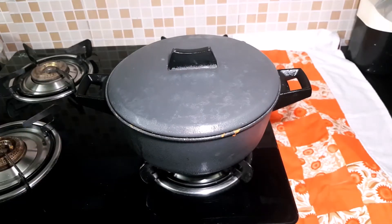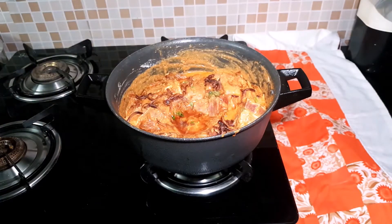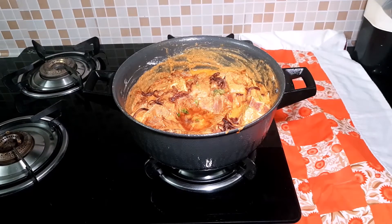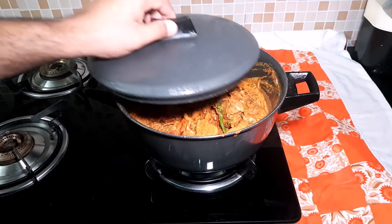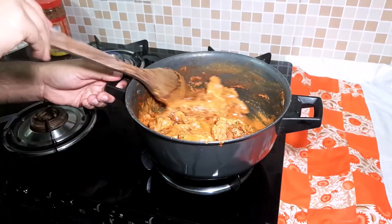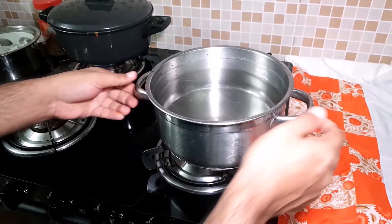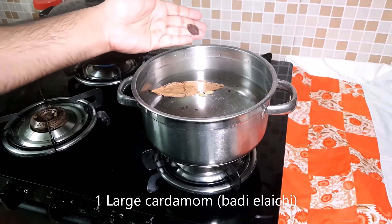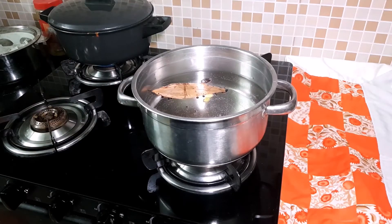Look, our marinated mutton is coming out of the fridge — it's a yummy frost. This is the best result of smoking. Now we will roast the mutton for 5 minutes, then let it cook.